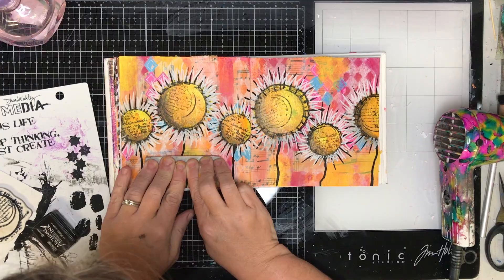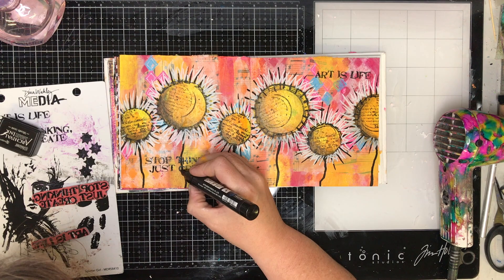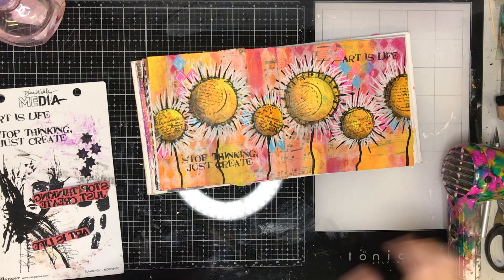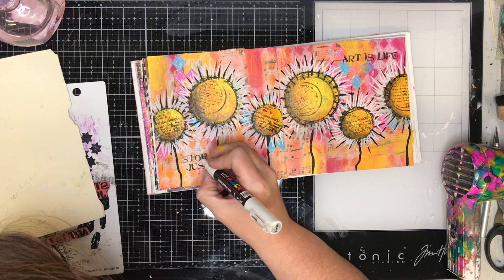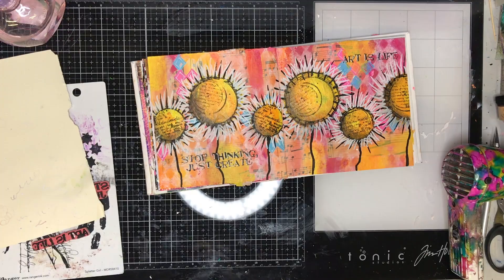If you've been following my channel, every Friday or most Fridays I'll be posting quick videos of me completing this journal with lots of different styles, so if you haven't subscribed yet please think about doing that. I'm finishing off the page with a stamped image from Dina Wakely — 'Ice is life' and 'Stop thinking, just create' — my favorite quotes that work so well on here. I also put a little shadowing or highlighting on my quotes with a thin white paint pen to help them pop off the page and look more handwritten than just stamped.